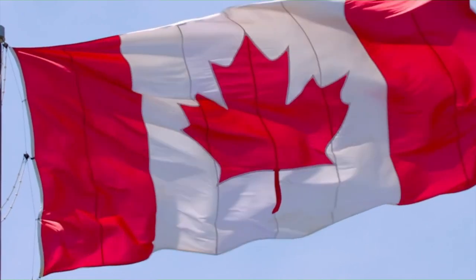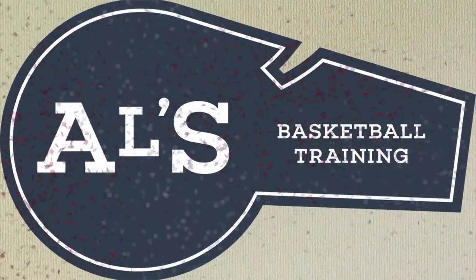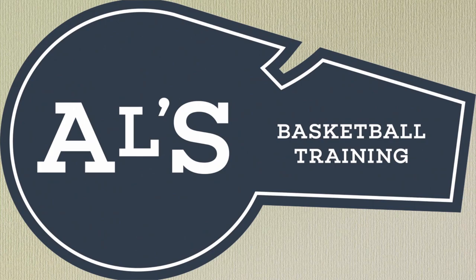Hello basketball coaches and basketball players. My name is Alan from ALS Basketball Training and today I am going to show you some drive and dish basketball plays. If you like this kind of content, hit the like button and subscribe. Let's get down to the clipboard and check these basketball plays out.